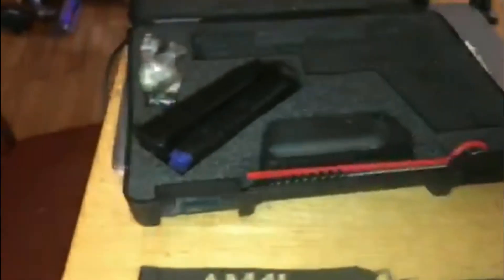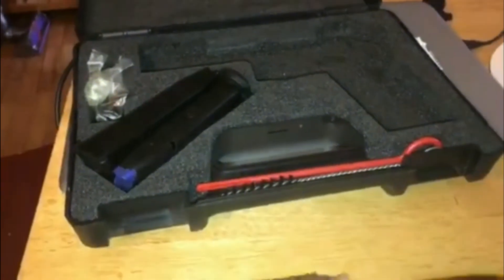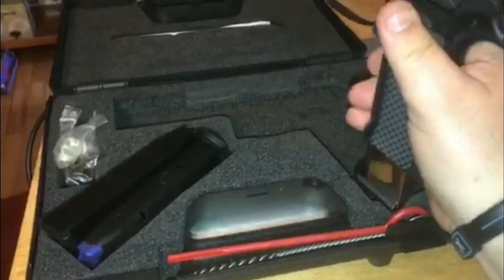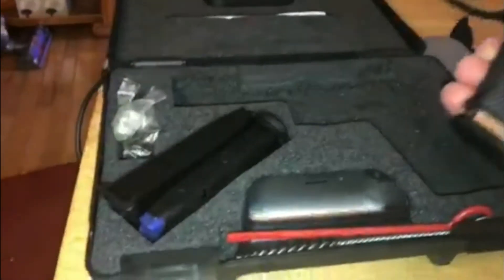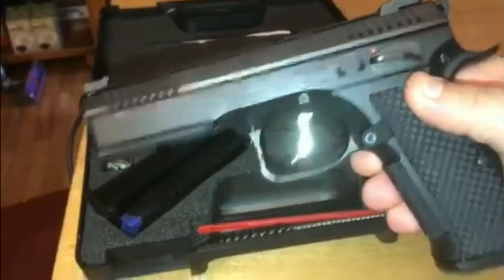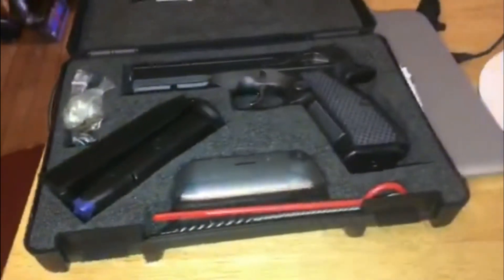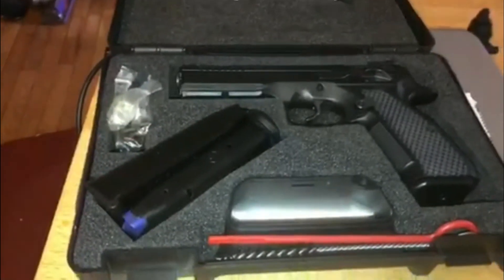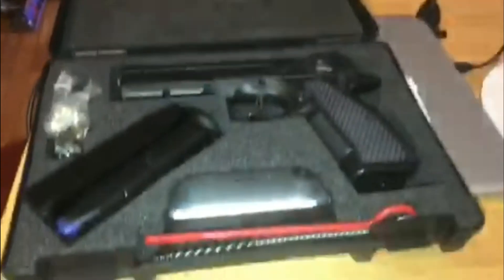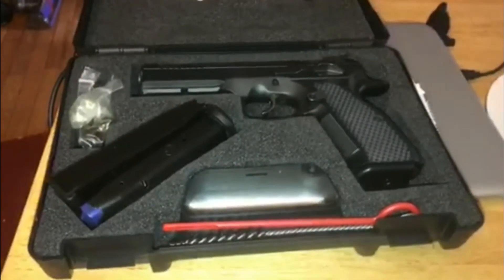It came with two black factory CZ mags as well as a stainless factory CZ mag — comes with three in the box. Came with all the standard stuff: cleaning rods, Allen keys, bushings, and of course paperwork and everything.